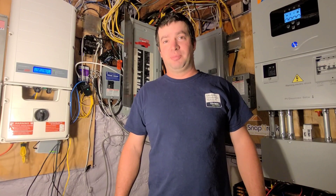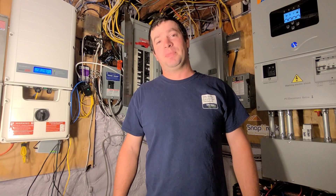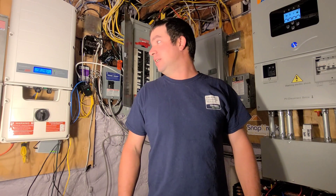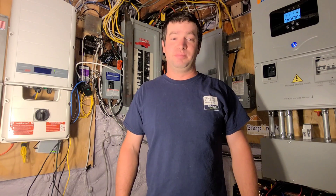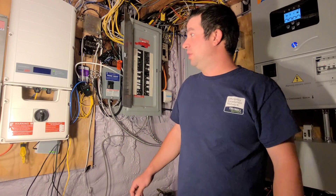All right guys, so AC coupling — what is it, how does it work, why is it cool? All these questions I get a lot, so I'm just going to go over what I have set up here today and show you what it is and how it works.